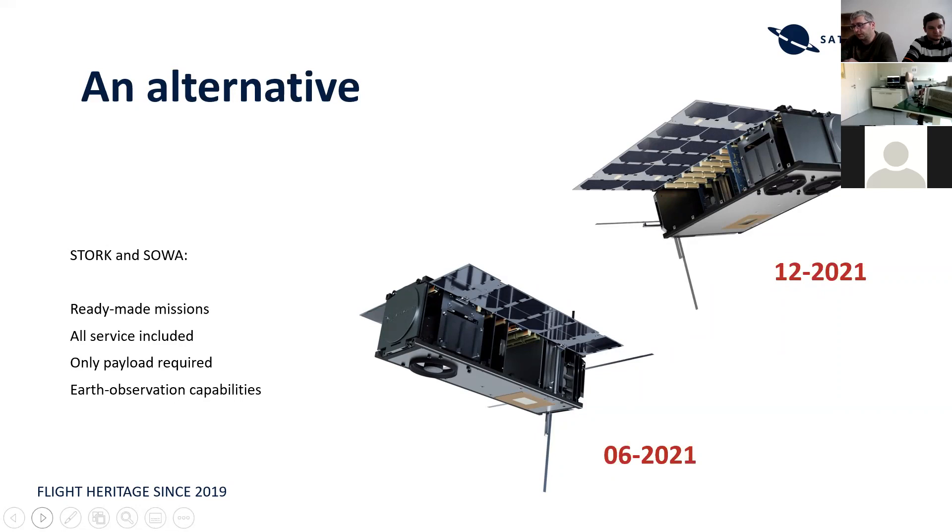We integrate, launch, and operate the payload for you — it's a very simple solution for getting your experiment or system into space, whether for technical demonstration, in-orbit verification, or providing a service in space. If you don't have the project capacity or funds to complete a full satellite mission yourself, this is a great solution for you.